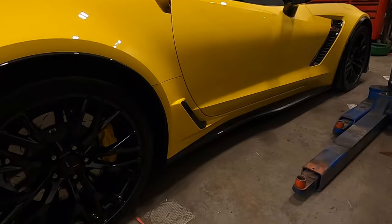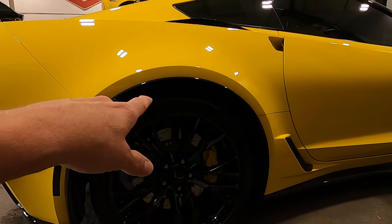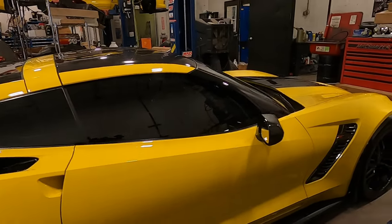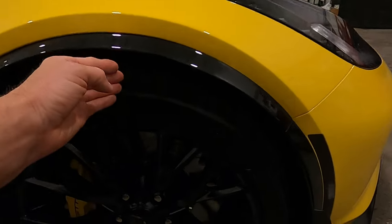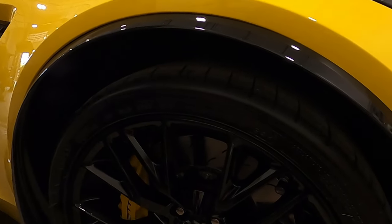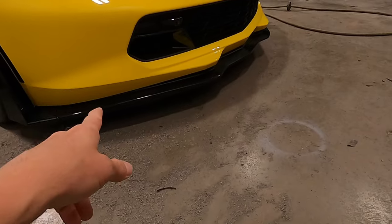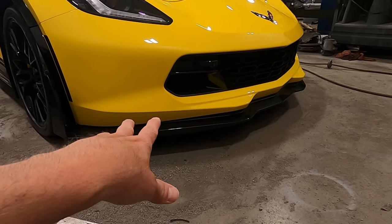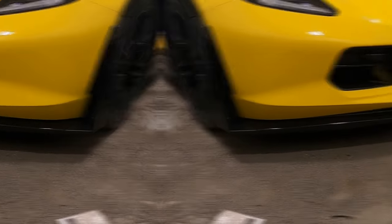The biggest complaint I had about my C7 Grand Sport — and I have the same issue with my Z06 — is this big wheel gap. For those of you that remember that video, I had people tell me I was crazy, that it really wasn't that big. Yes it is — look at that, I can fit four fingers in there. So I'm going to lower it. I have a new splitter and I'll show you why I'm replacing this one — it's not damaged, but it needs to go away and we'll put the new ACS on there.